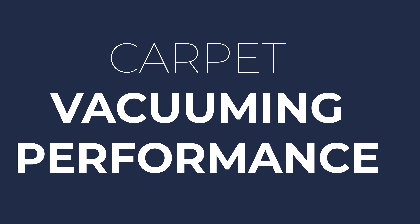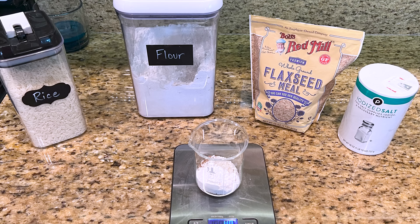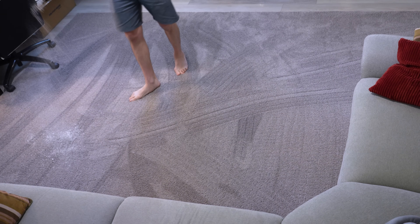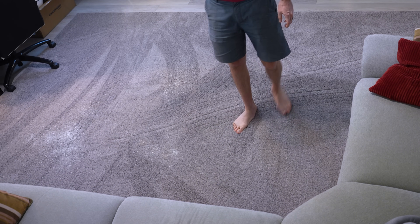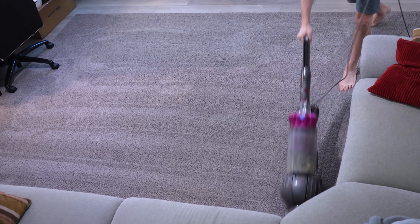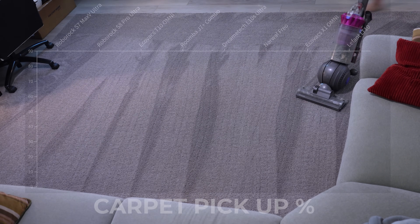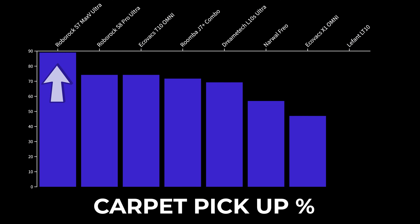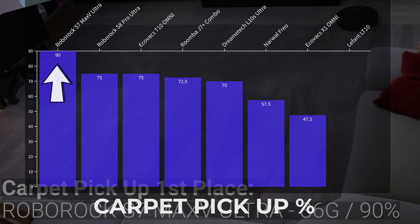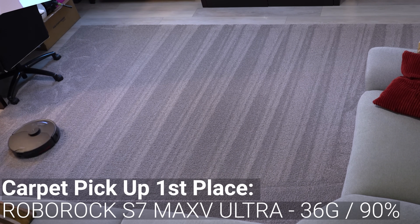Starting out with the carpet vacuuming performance test, I sprinkled a mixture of 10 grams each of flour, salt, flaxseed, and rice grains onto my high pile carpet and weighed the dustbins of each vacuum before and after an area of cleaning. In between tests, I used an upright corded vacuum to remove any leftover debris from the carpeted area. The top performer in the carpet pickup test was the Roborock S7 Max-V Ultra, which picked up 36 grams or 90% of the flour, salt, flaxseed, and rice mixture.